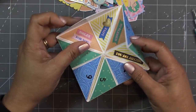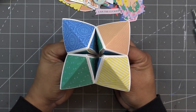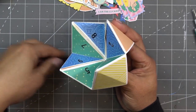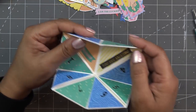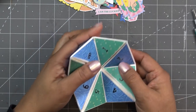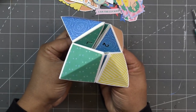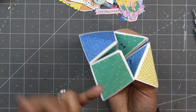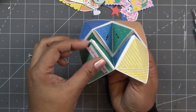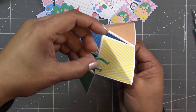Alright, I think we're all done! We have all our numbers and little fortunes in here. Let's say I pick green — G-R-E-E-N, that's five letters, so we open and close five times. Now pick a number — let's say three — and you open it up: 'You Are Amazing!' Oh, and if you want to decorate the outside, keep in mind the creases go this way and that way when you're using it, so don't put anything overlapping the creases. There's lots of little hearts, stars, and other embellishments — like this little horseshoe, definitely putting that on the outside!